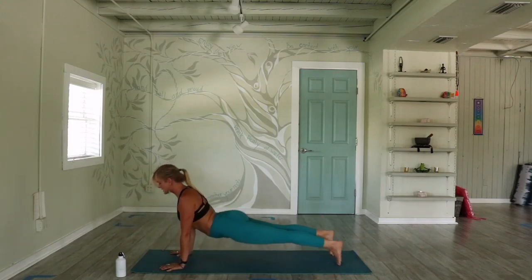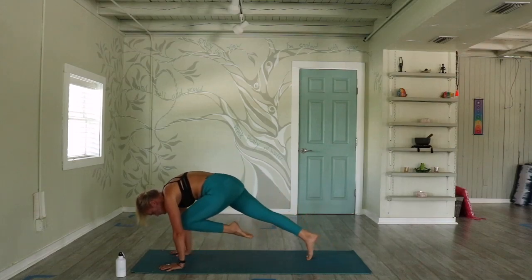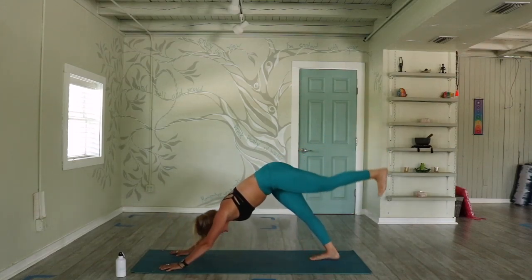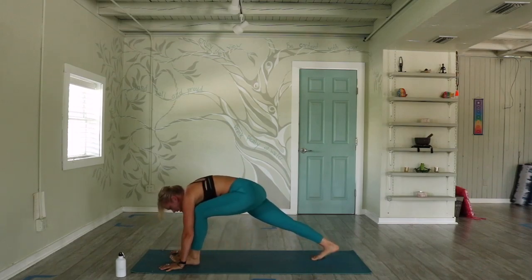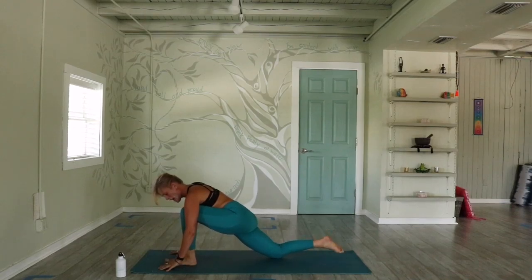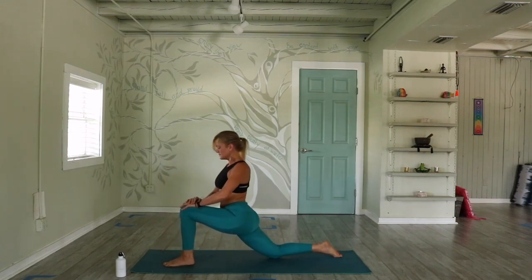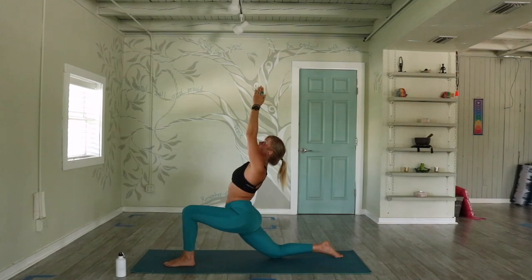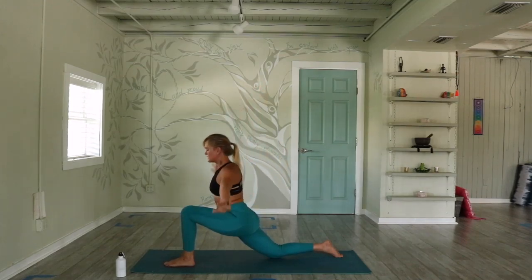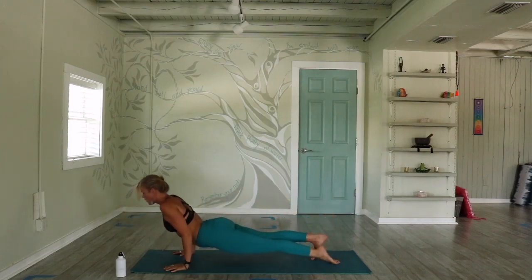Exhale, hands to the earth. Three options: step the right foot back to down dog, flow through a vinyasa, or keep the right leg lifted for an added challenge. Inhale, up dog. Exhale, down dog. Together — inhale, lift the left leg as high as you can. Exhale, knee to nose. Three rounds. Use that lifting — plant your left foot, lower your right knee down. Set yourself up, stacking the joints, using props if needed. When you're ready, rise up — arms to your left knee, towards your hips, your heart, all the way up. Three breaths.